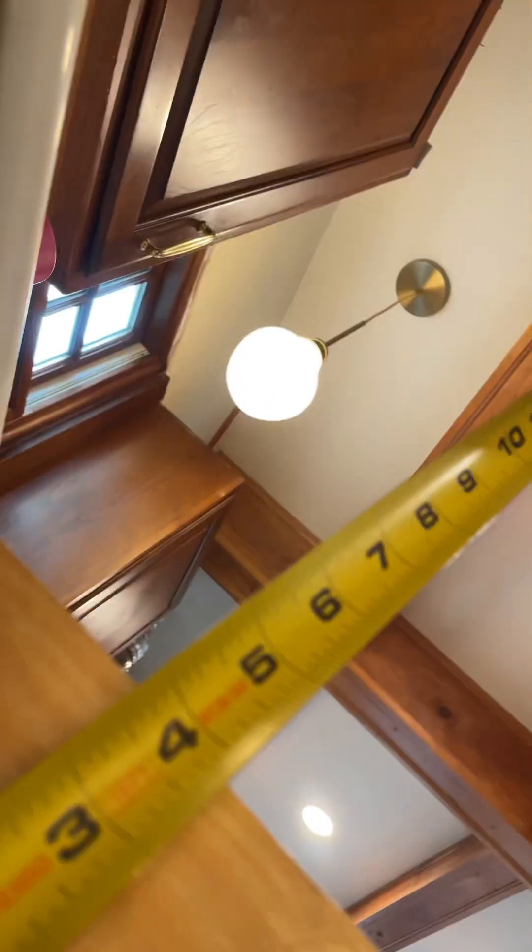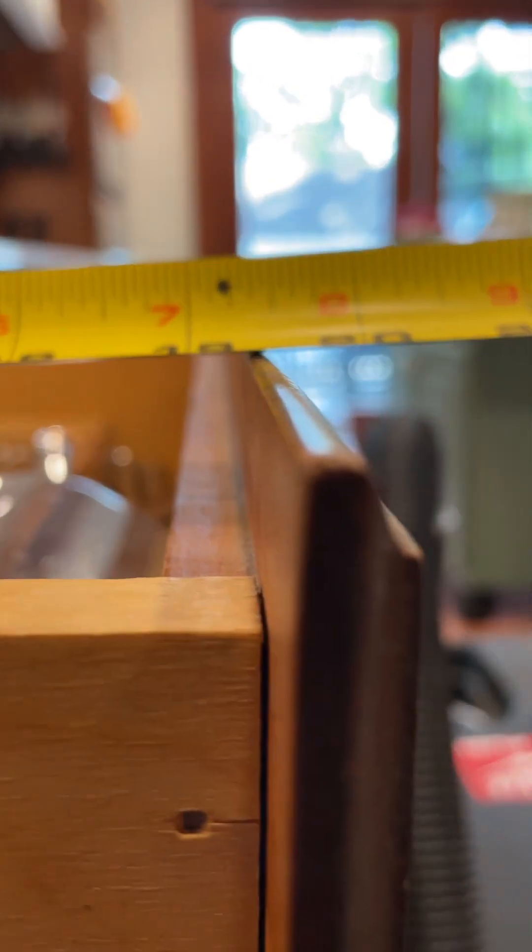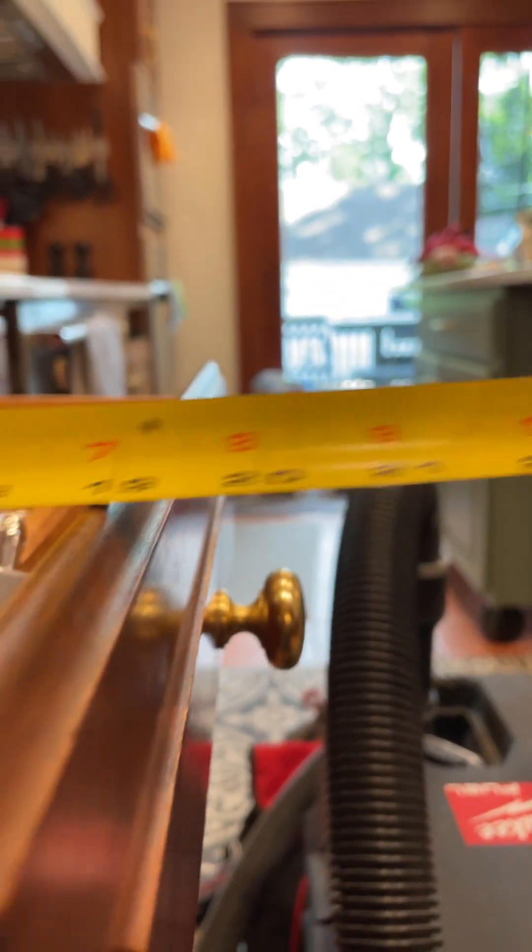That's 9 and 7/8 inches tall. And then that's a 4-inch box — this one's a 4-inch box, and this one's a 4-inch box as well. We would keep the drawer fronts on. That's a 20-inch-deep box, roughly.